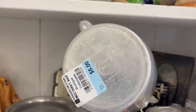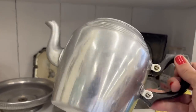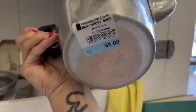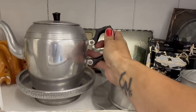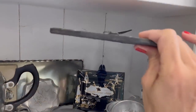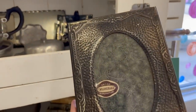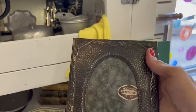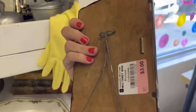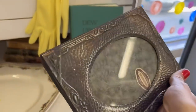Here is a teapot — Sonaware, aluminum, made in England — for $5.00. A butter dish for $3.00. This looks like a very old picture frame, also $3.00. It says 'British untarnishable manufacturer.' Well, I don't think it's untarnishable anymore, but it's pretty cool. Very old, looks antique, so I'm going to pick that up for $3.00.